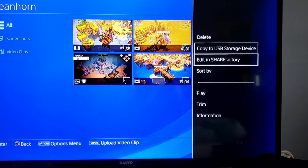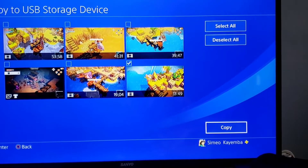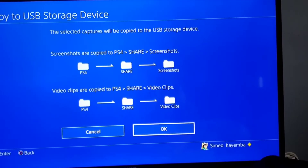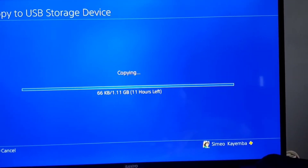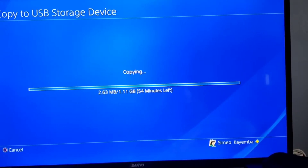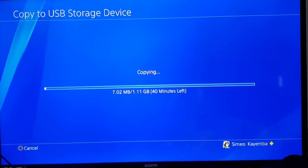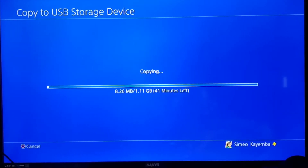This video is going to show you exactly how you can speed up this process. You can see here I'm trying to copy a 13-minute video which is about 1.1 GB big. But it's showing me 11 hours. It's really a big problem that copying files from your PS4 to your USB stick — in order to transfer them to your computer to upload or edit them — really takes forever.